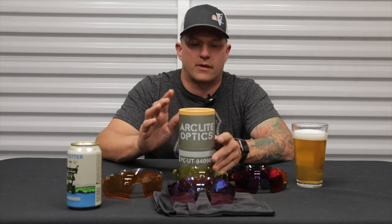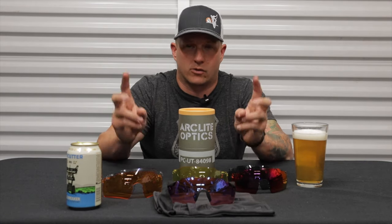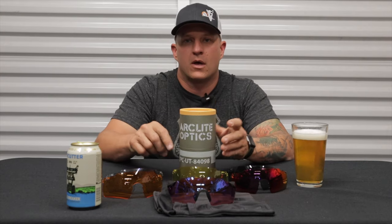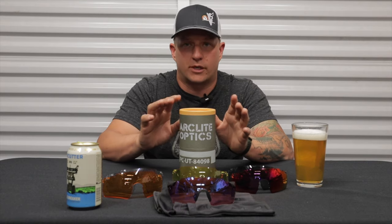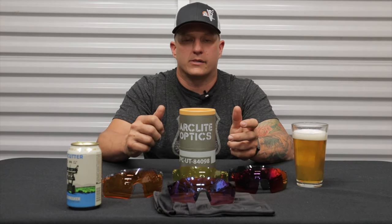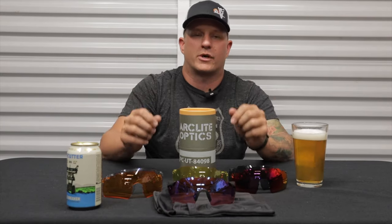So, Arclight Optics — what are these? These are specifically made for motorcycles: motorcycle eye protection, motorcycle sunglasses if you want to call them that. They're an excellent alternative to goggles. When you ride off-road, I did this for a long time, and Arclight Optics have really changed the way I ride. I used to throw a pair of goggles on either my dirt bike helmet or my adventure bike helmet, and they work great.